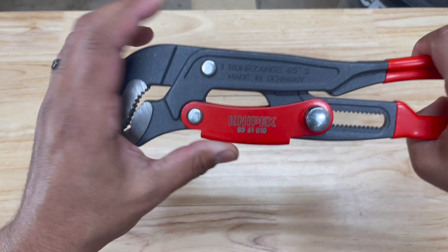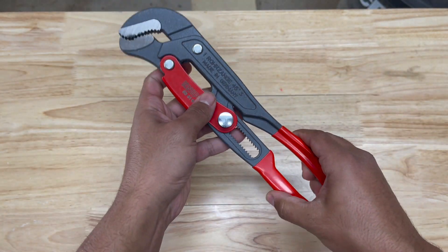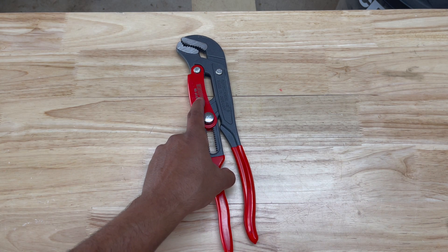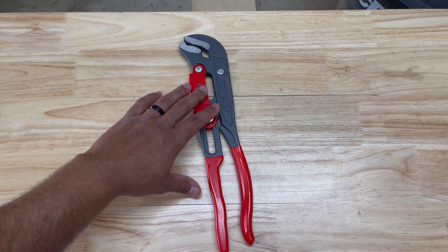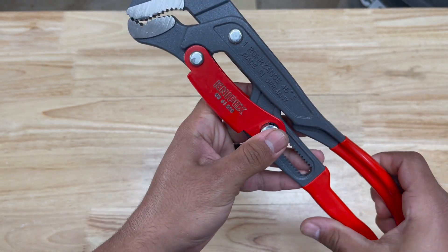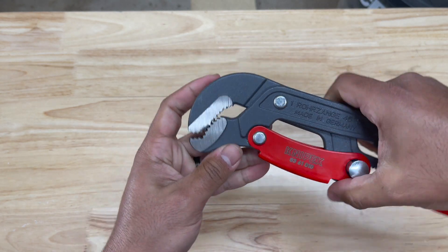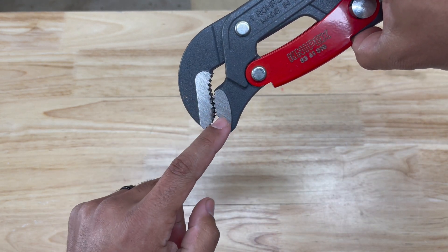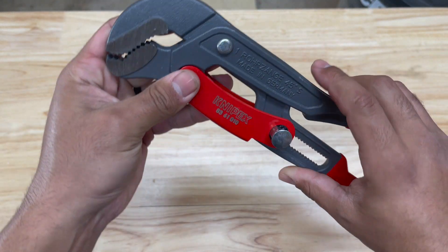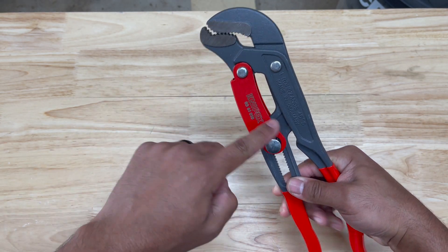The model number of this is 8361010. That model number is a little different than what you typically see on Knipex tools - usually those last three numbers indicate the length of the tool, but in this instance they don't. This is the S-style pipe wrench, and the reason it gets that name is that if you look at the jaws, they are shaped like an S. It's also a 45-degree pipe wrench, which indicates the angle that the jaws are to the handle.